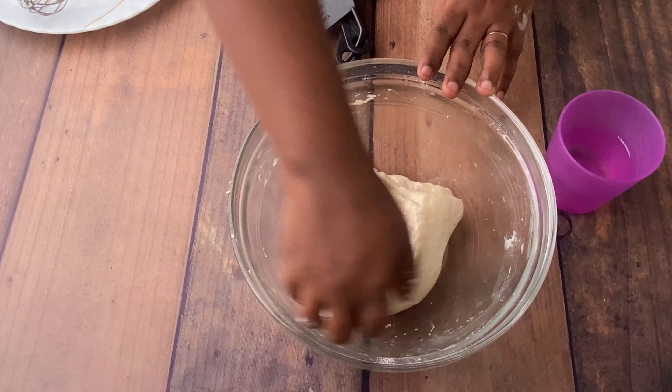Knead it nicely and then add a little bit of oil and again knead it properly until the oil is spread through the entire dough. Once you are done kneading, it turns soft. Make it into a circular dough and allow it to sit. You can use a damp cloth or cover with a lid so no air passes through. Here I have used kitchen wrap, sealing it nicely.